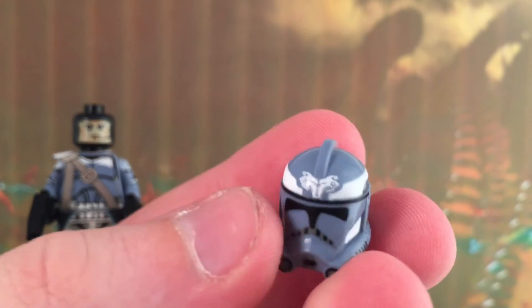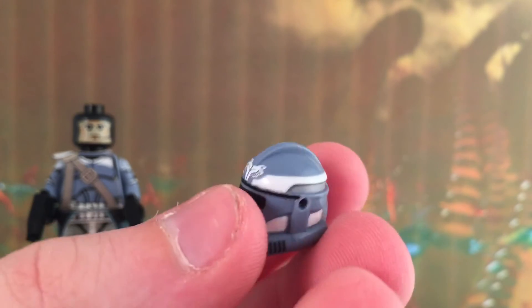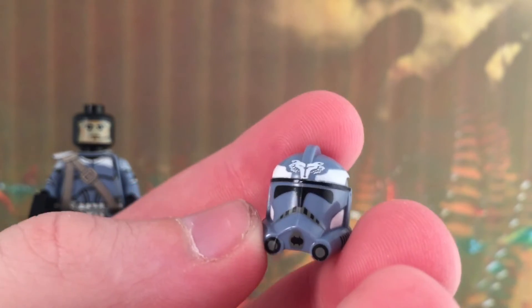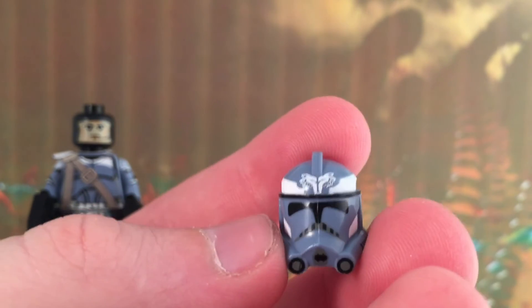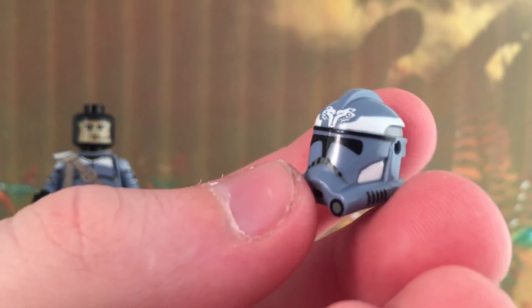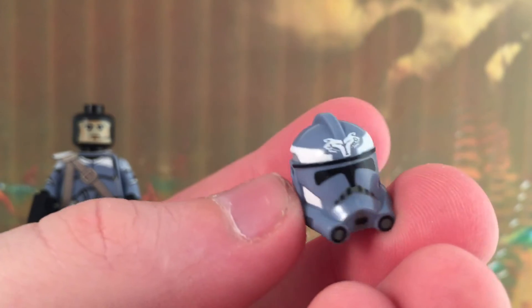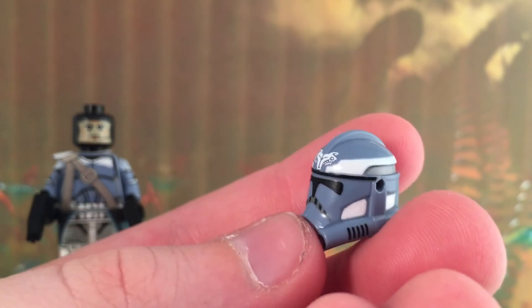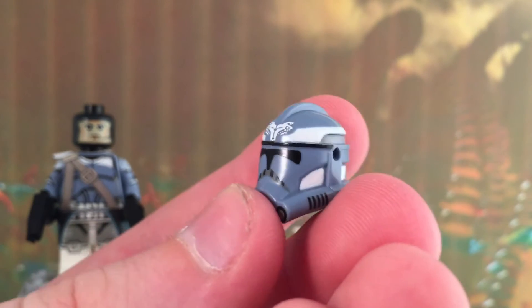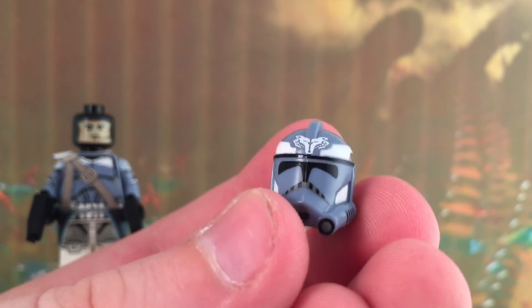The helmet has an interesting design. Like I said before, it's inverted — wherever it was blue it's white, and wherever it was white it's blue. That means there is a lot of blue because on the basic Wolf Pack trooper there's not that much blue — there's a lot more white than anything else — so this figure is like the complete opposite of that.